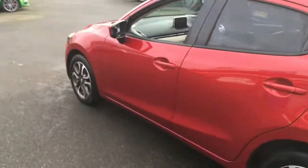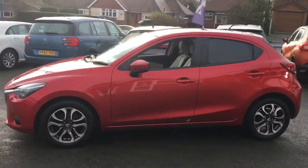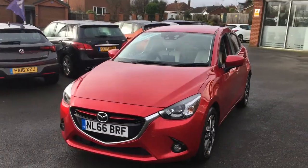Moving over to the side you can see the shape of it. It's a very stylish small hatchback, really cool as well — the alloys work very well with the red exterior. It looks fantastic.